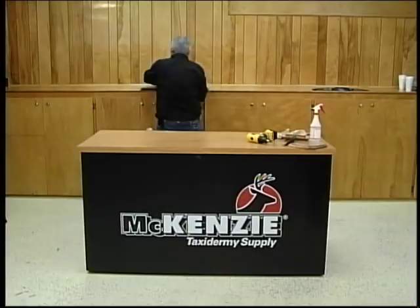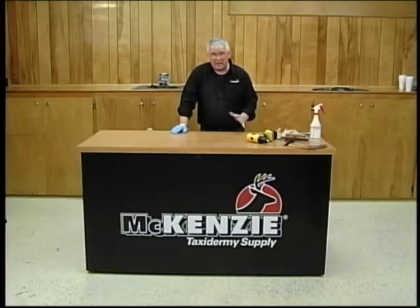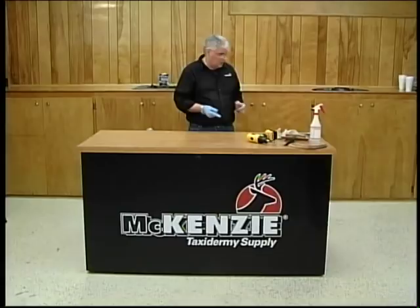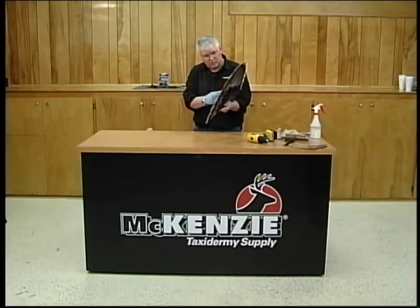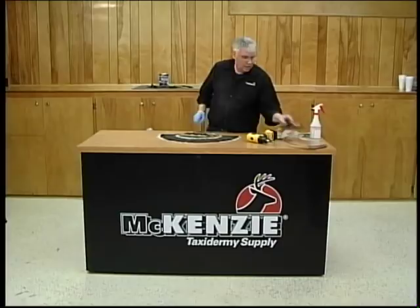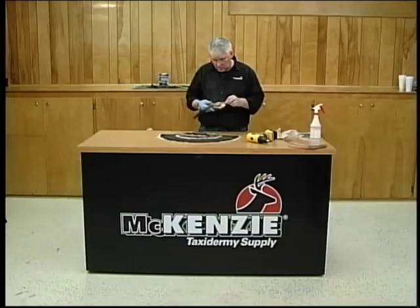We set that aside and it's going to dry for a week, two weeks — at least five or six days. You want not only the Bondo to cure, which that initial cure is going to take place in 15 to 30 minutes depending on how much hardener or catalyst you mix in, but also for the skin to fully dry. Now we're going to come over here and grab a tail that we have done earlier. As you can see, we've got our three basic lines of feathers — the quills, then the secondary line, then the third, and then kind of a fourth line there. This is beginning to set up already, so our timing was pretty accurate.